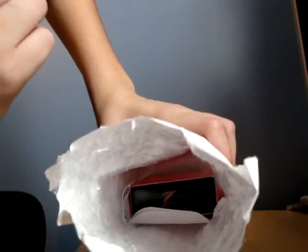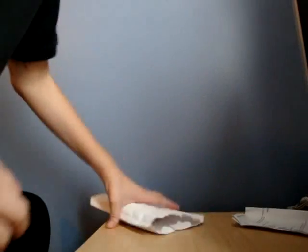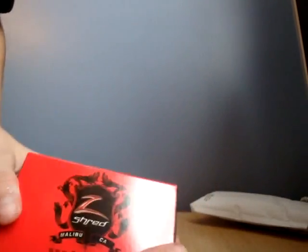That's what's in it. It's a bubble mailer with, like, the Z-Shred box. And then here comes my box. Bubble mailer — always pretty cool.